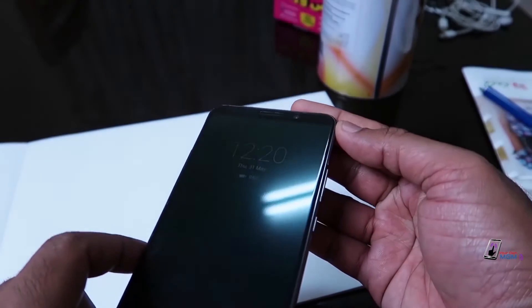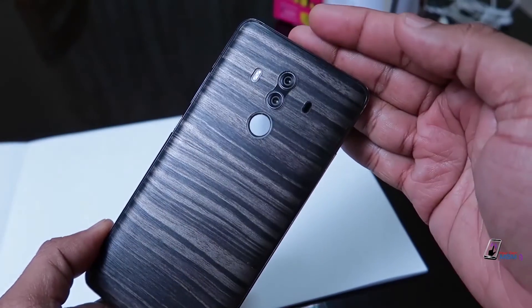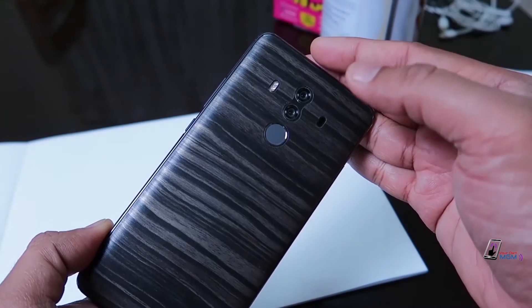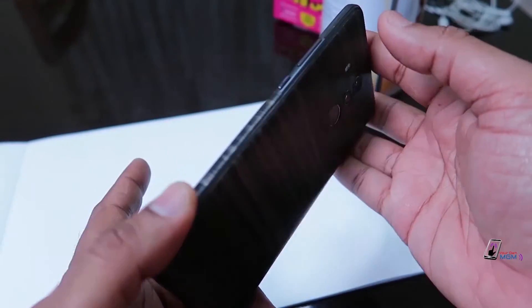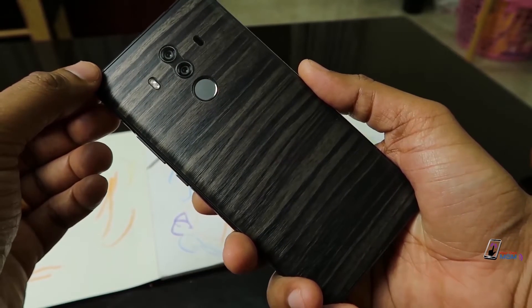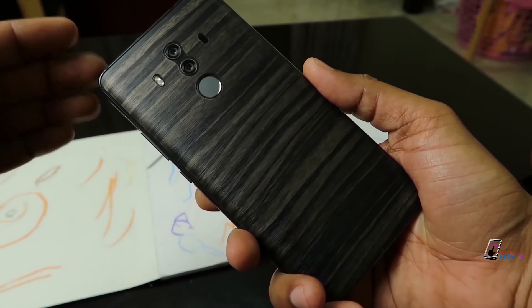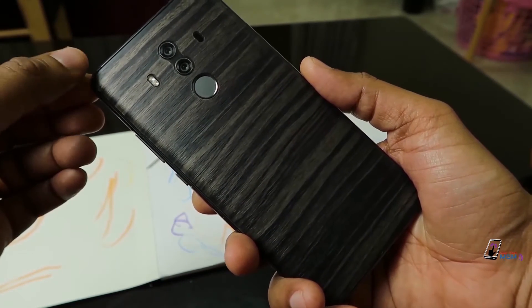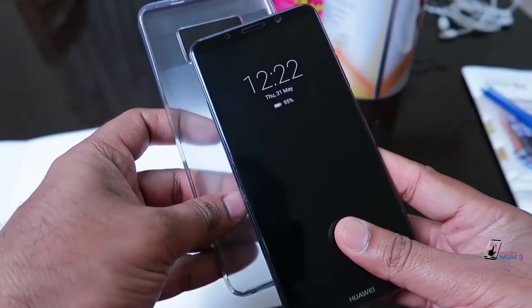It has a glass and metal frame. It has fingerprints on the finish. This is the skin — the grip art and scratch-proof art. This is online. This is a clear back case.